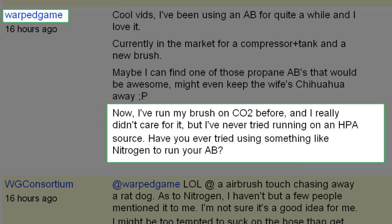Work Game says: I've done my airbrush here and really didn't care for it, but I never tried running it on an HPA source. Have you ever tried using something like nitrogen to run your airbrush? I've always been saying CO2 tanks — you can actually load it up with nitrogen as well. I don't know what the difference is because I've never used nitrogen through an airbrush, but I would assume it's the same thing, except you might get a little more giddy when working on your models. Other than that, I'm not quite sure if there's a difference between CO2 and nitrogen and how it affects the paint.